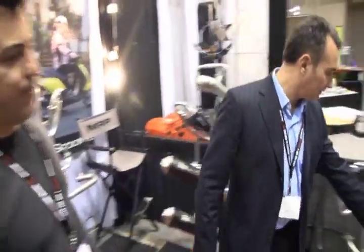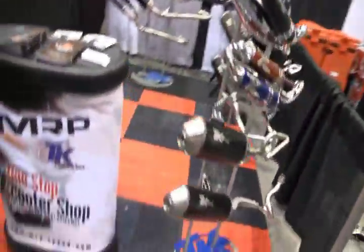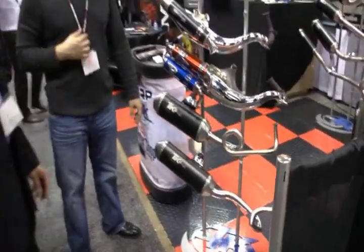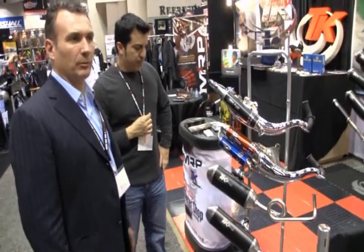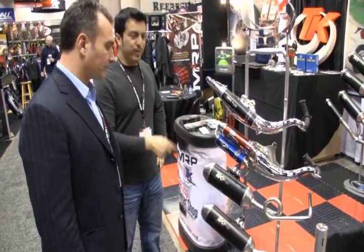It's for my scooter — it's here, it's over here, this one. For the RV 250, GTS 250. Which bike do we recommend for that? You can get two horsepower more with the exhaust.